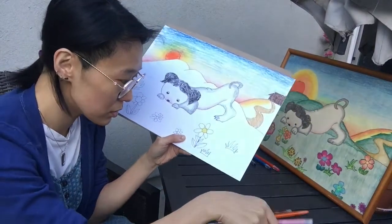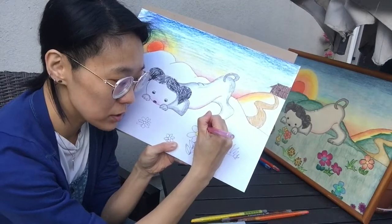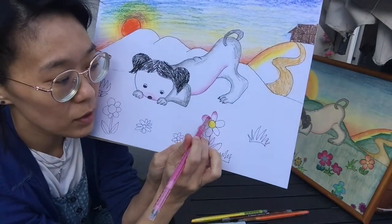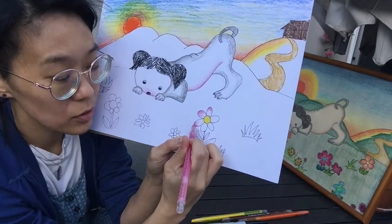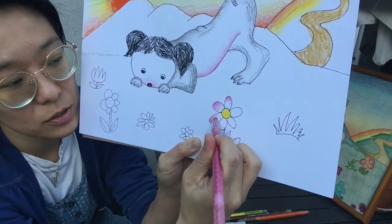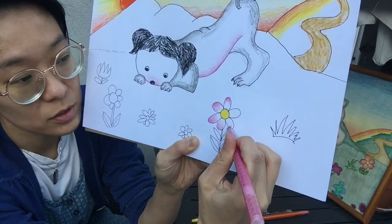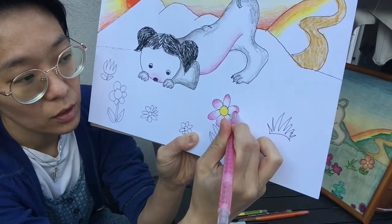Start with the yellow center, then to practice your shading, pick one color for the outside of the petals — I picked pink here. Let your hand fade the color as it approaches the middle, so you've got the most saturation at the edge, then let your hand lighten up as it approaches the center. Do that for every petal.